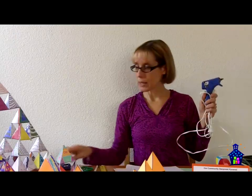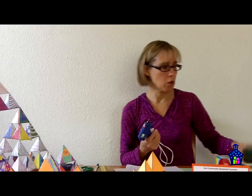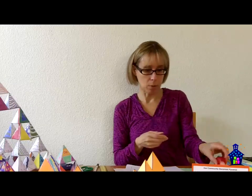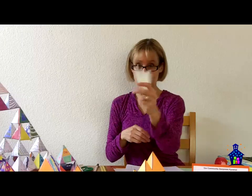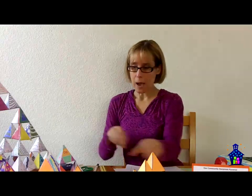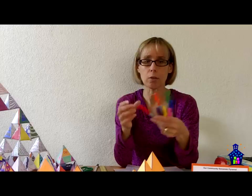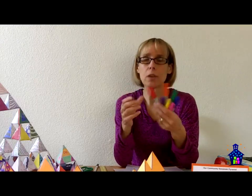You'll need a hot glue gun, and I always have a backup just in case. Depending on the room you're in, you may need an extension cord. You'll need waxed paper and clear tape — I like to put at least 10 of these out on the table. You're going to need the glue sticks for the hot glue gun, and a whole bunch of colorful pens. I like to use Sharpies because they're really colorful and they don't tend to dry out as quickly as other pens.